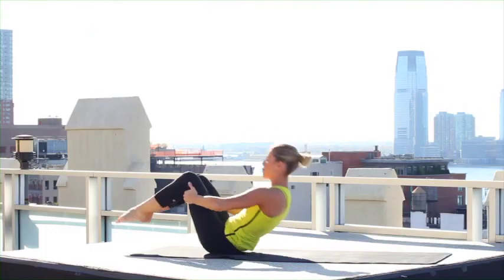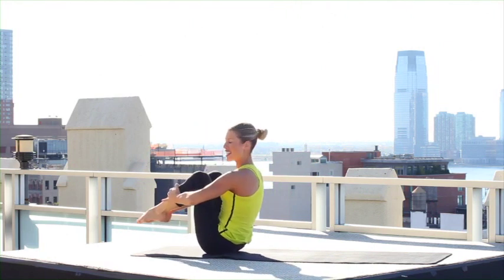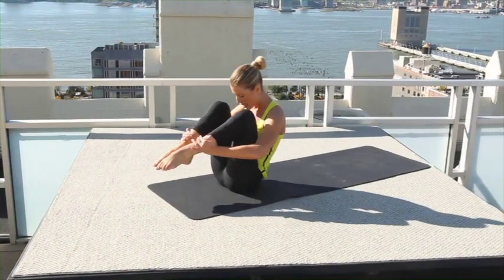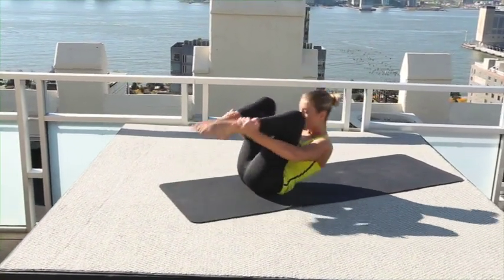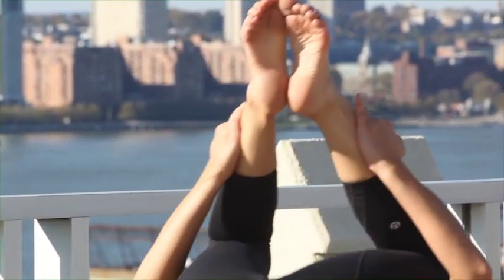Rock yourself up, come seated — let's go into rolling like a ball. Legs lift up, hold on behind your thighs if you're new to Pilates, otherwise go for that ankle. Head between your knees, rock back to your shoulder tips, and come right back up — balance. This is all work from your abdominals.